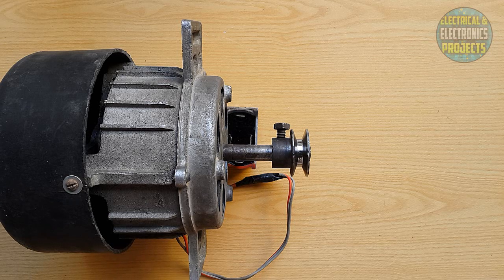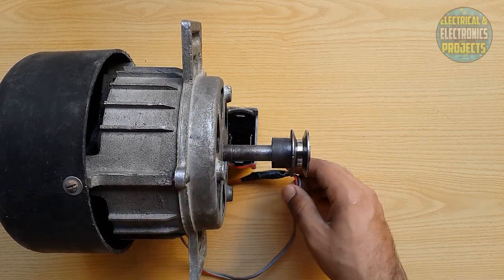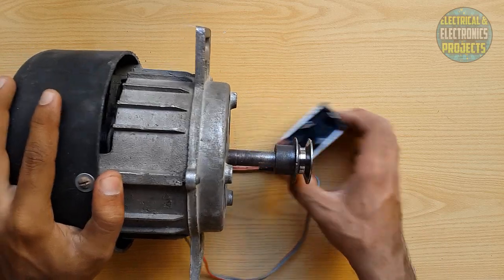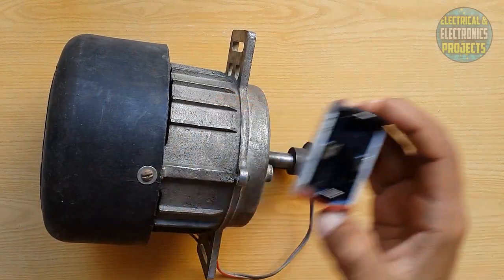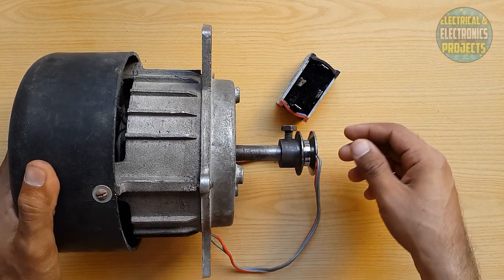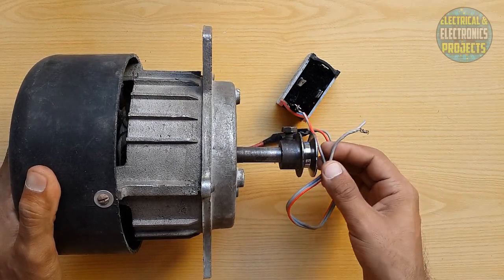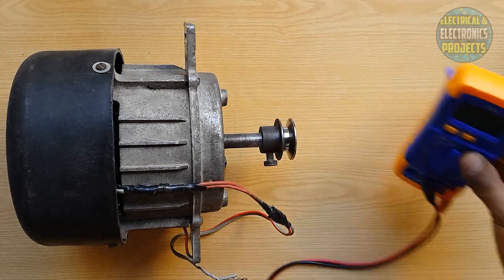I don't know how to speak English but I will try my best. So this motor gives alternating current — AC current. When we want to convert this AC current to DC, meaning direct current, we use this bridge rectifier. In one spin, this motor gives 20 to 25 volt AC current, so we can convert this AC current to DC current as we want. Now it's time to check the voltage in one spin with the multimeter.